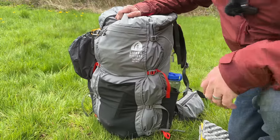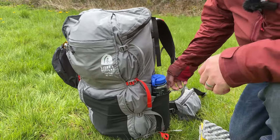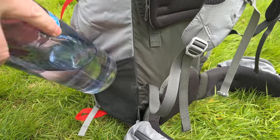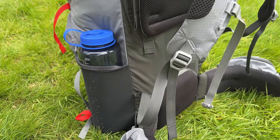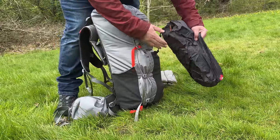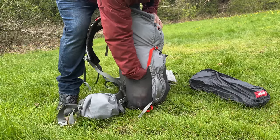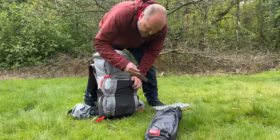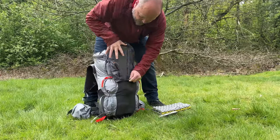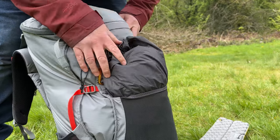This is a one-and-a-half liter water bottle and it almost swallows it. On this side I've managed to get a two-person tent in there — I don't normally carry my shelter in the side pockets, but I just wanted to show you just how big and deep these are. Then you've got the stretchy pocket in the back where you can put your waterproofs. With a tent in there, it gives you loads of options when it comes to storing your gear.